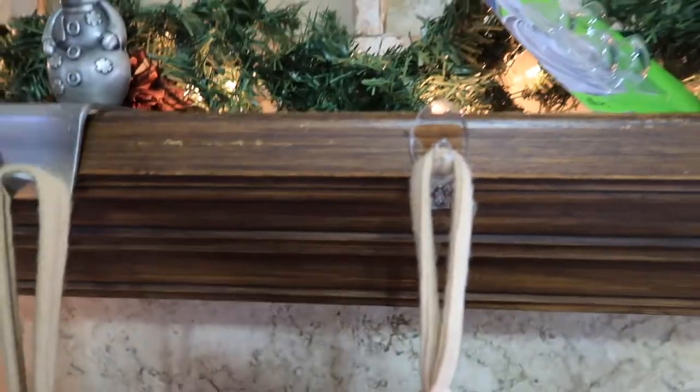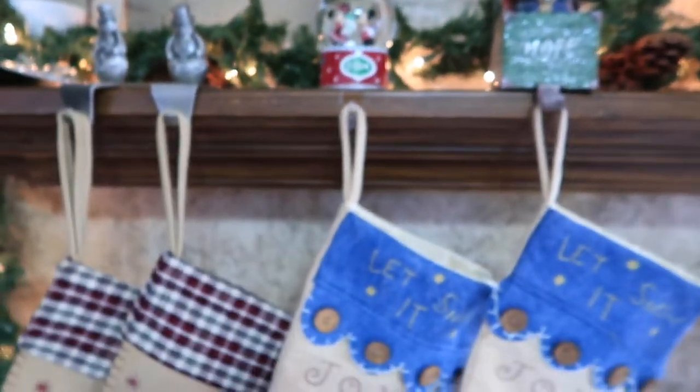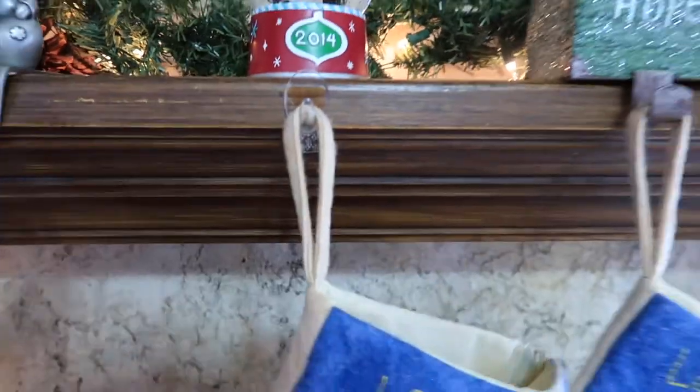Now, if you are looking for a little decoration behind it, you can always add something right there. And there you have it. And when you're done, no damage to your mantle.